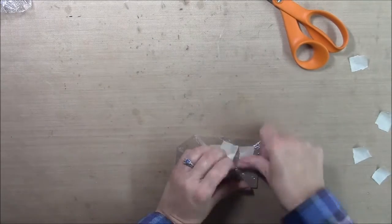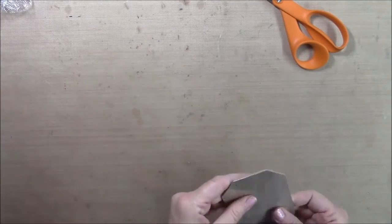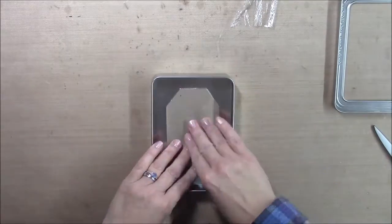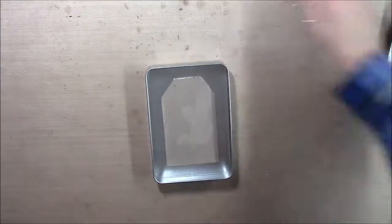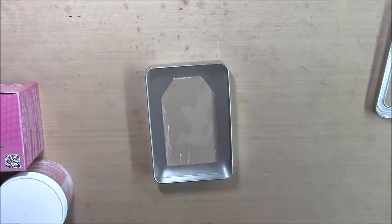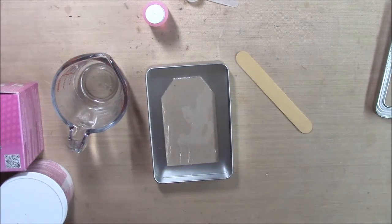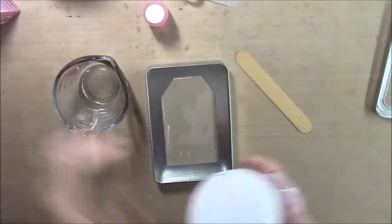I used thick chipboard to cut out a tag and then I wrapped it with some saran wrap and made sure I'd sealed it real good. And then I glued it down to the tin so that I could pour my mold. You want to make sure that your item is securely attached to the dish that you're going to pour your molding product into.